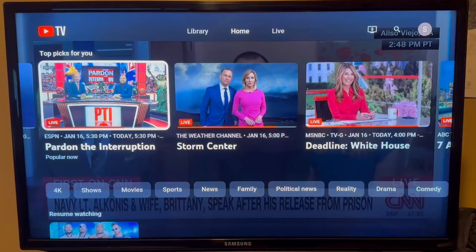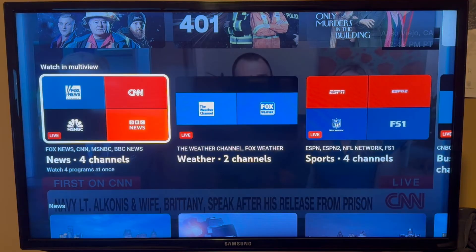YouTube TV has their own pre-made multi-view and split screen channels. To find these channels, just go to the home screen on YouTube TV, then scroll down a little bit and you'll see a section called "Watch in Multi-View."